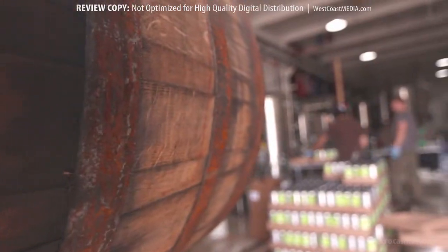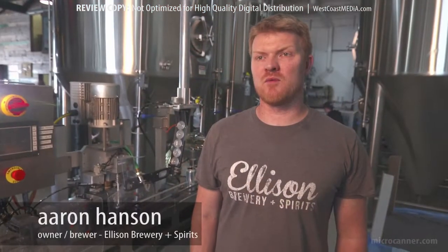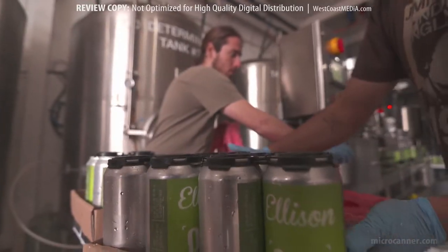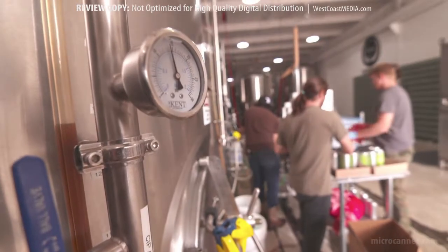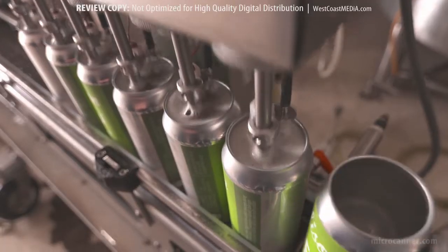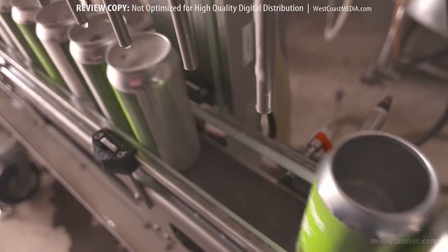Micro Canner is extremely easy to run. We've run it with one person, and if we're strapped for people, we've ran it with up to three or four people, and it's very easy. Once you have all your pressures and temperatures dialed in, we can consistently run over a thousand cans an hour and not have one failure. We get perfect fills and low dissolved oxygen readings every single time.